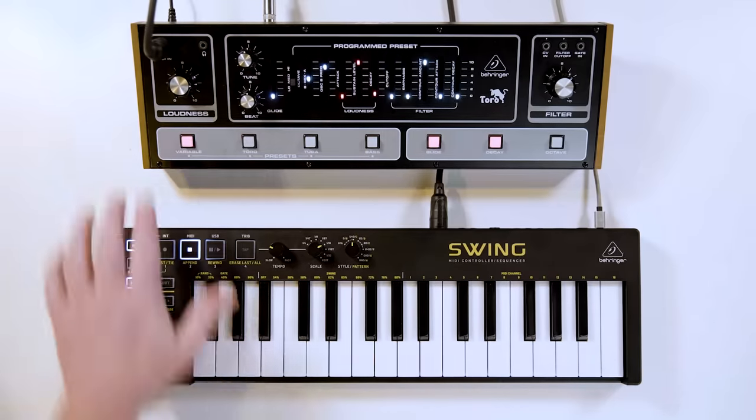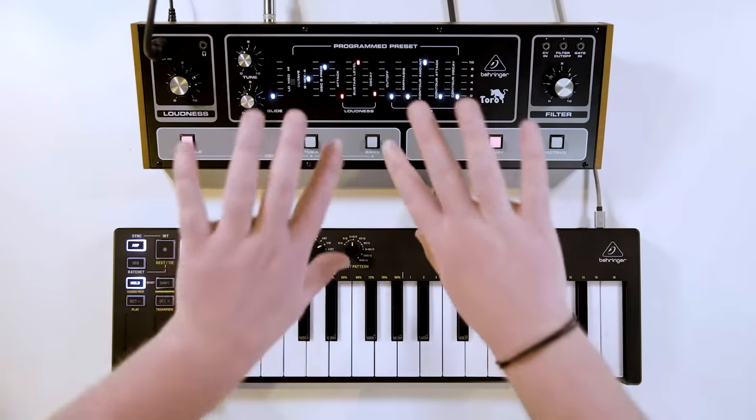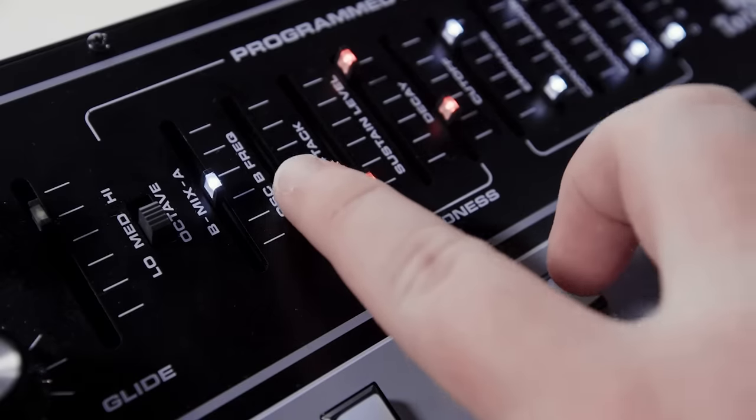So TORO is currently set in variable mode, which you can think of as a manual mode, giving us access to all of our front panel controls, allowing you to fine-tune each individual sound.